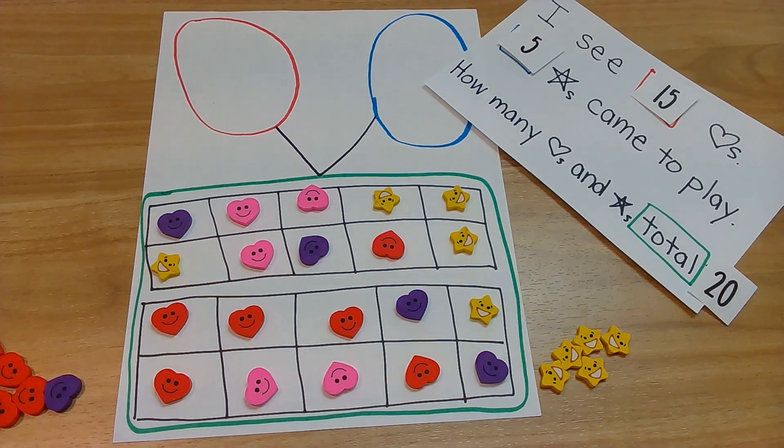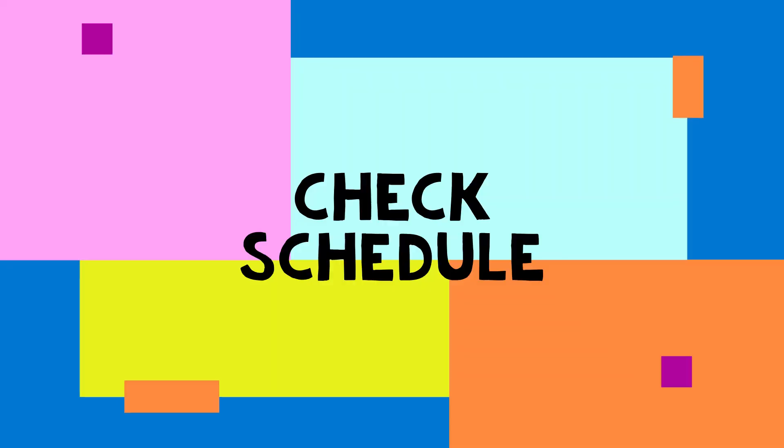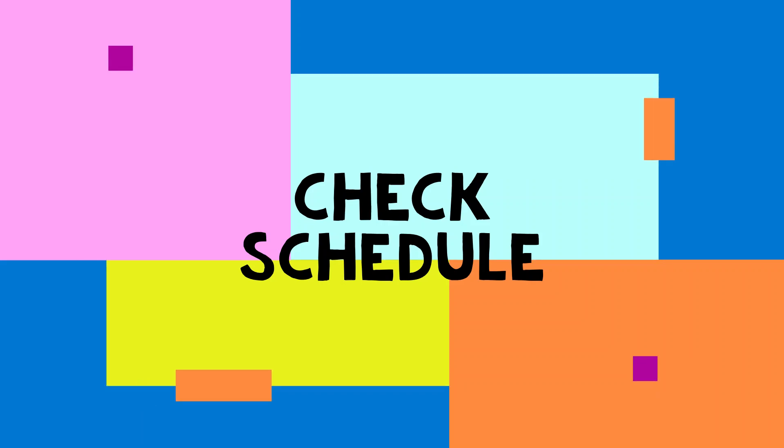Oh my goodness, that was so awesome! Let's check our schedule. Check schedule! Yes! That was amazing — we were adding all the way up to twenty using story problems. A-may-zing! Let's check that off. Ready? Check! And look at that — we made it to the star! You know what that means: we are all done. Big heart for you! And don't forget to like and subscribe so you can learn with Mrs. Huey. Bye! It's Huey time! Bye!